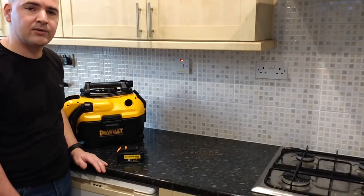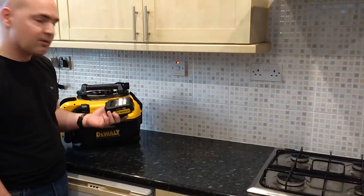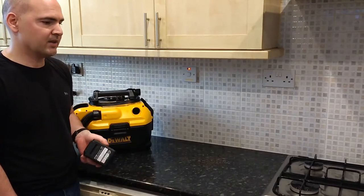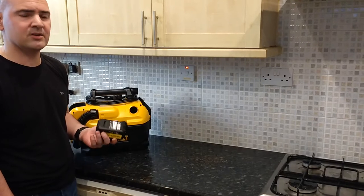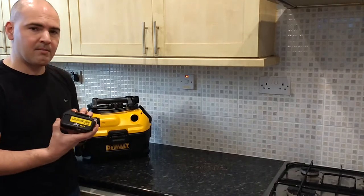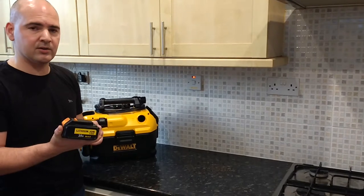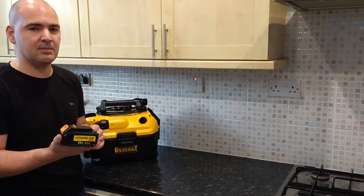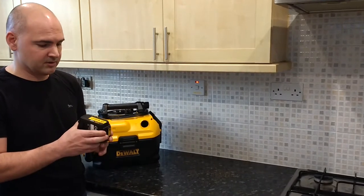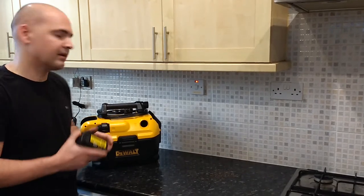I'm going to try it using a battery rather than the mains, even though we've got a mains socket here, just to see how well it does. A lot of these battery vacuums tend not to be particularly good — the batteries go flat really quickly and they don't have as good suction as their mains counterparts. This is a 4Ah battery I bought on Amazon quite cheaply. The standard DeWalt ones are about £60-70, but I got two for around £60 with shipping, so a pretty good deal. I've used it with my DeWalt circular saw and it works really well, so we're going to give it a try here.